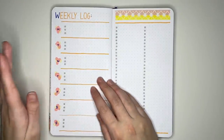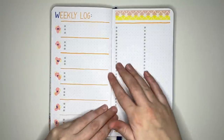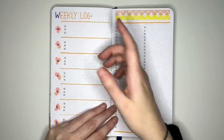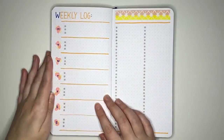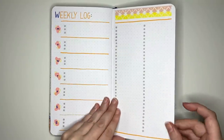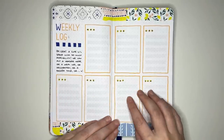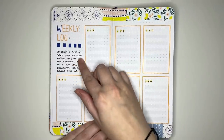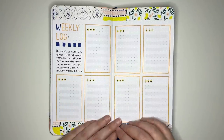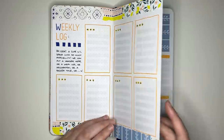Now into weekly log ideas. The first has a section for each day of the week on the left and a running task list on the right. Rather than writing 'weekly log' as I have, you'd write in the dates for that week, like the 3rd to the 9th of July. The next weekly log has an 8-box layout — dividing each page into four boxes. One box can be used for something other than a daily task list: decoration, a decorative header, a larger title, a little tracker, or notes.